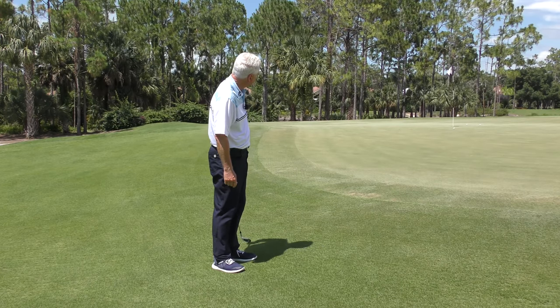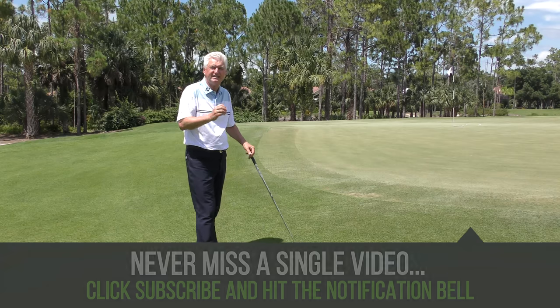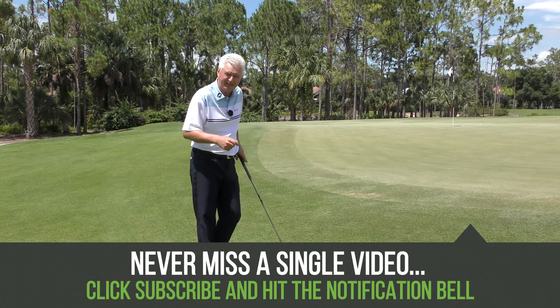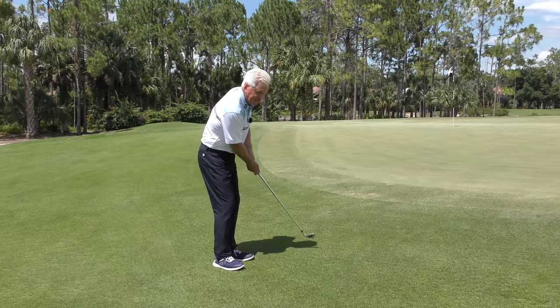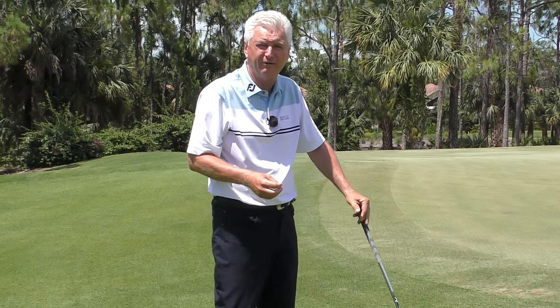Here's a simple little seven iron chip — not a bad outcome. So the next key difference between chipping and pitching is speed. When you choose less loft, more of a chipping club, you don't need nearly the club head speed because the ball is going to roll out.